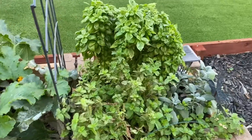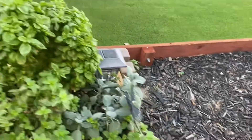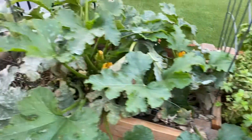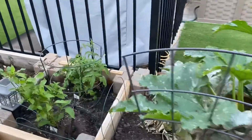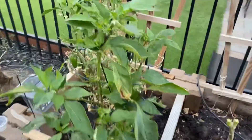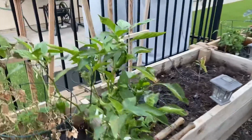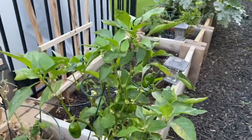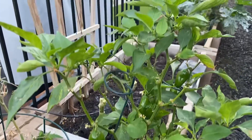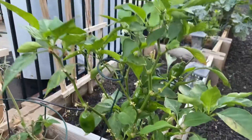That basil is going crazy, y'all. That basil! I'm just re-evaluating the garden box here. Peppers are in season — I did a little short that said the peppers are in season, because this pepper plant has just taken off. And as you can see, they are growing by the dozens. They are so tasty, those peppers.